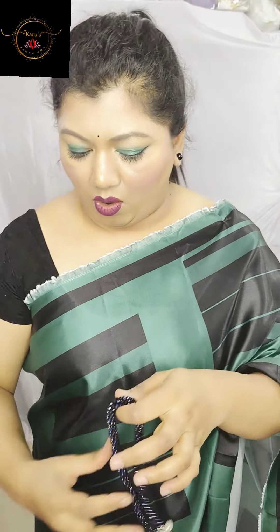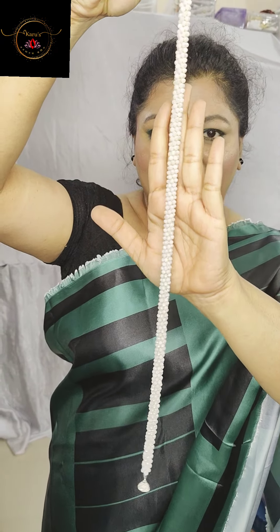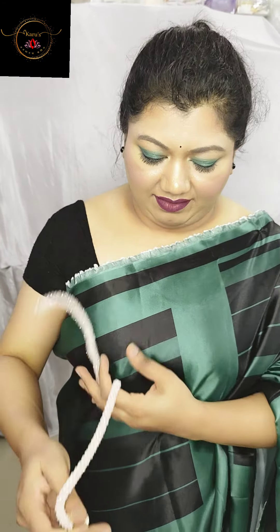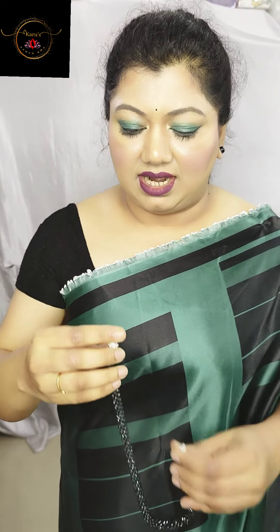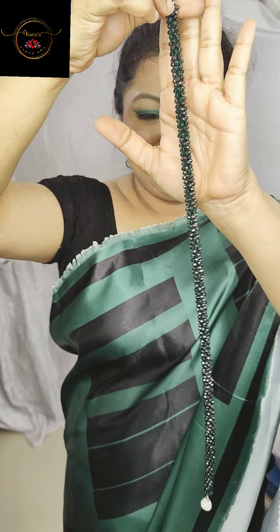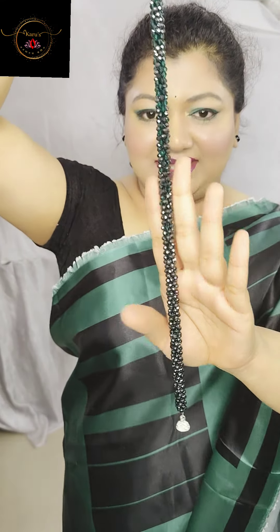Next will be onion pink color — you can also call it light cream color or light peach color. It's a very light peach color actually. Next I will be showing you green color, but it's not a plain green color. As you must have understood, these crystals are very different and have their own shades — this one is a mixture of bottle green and black color.